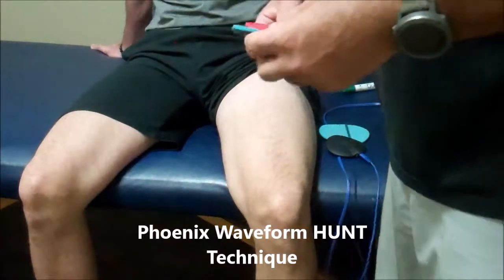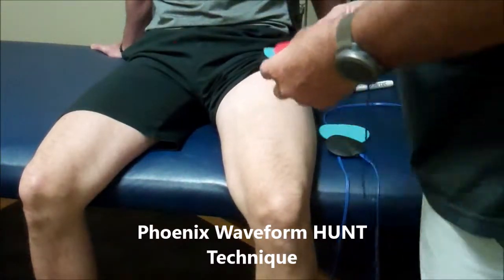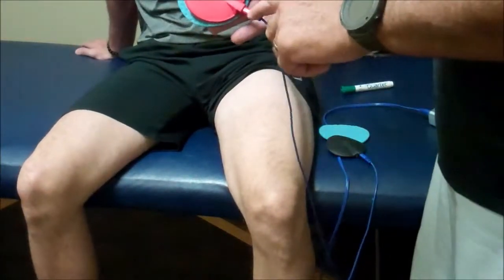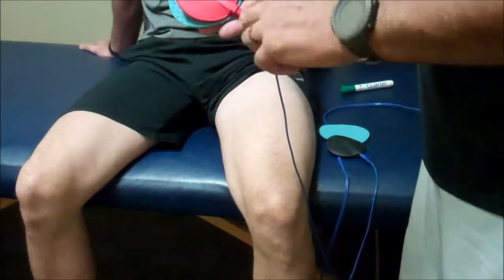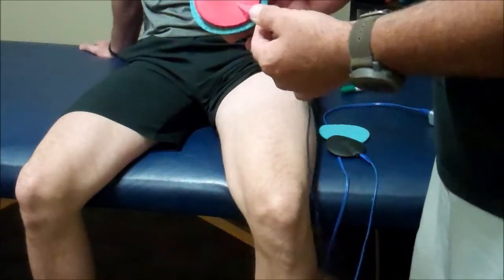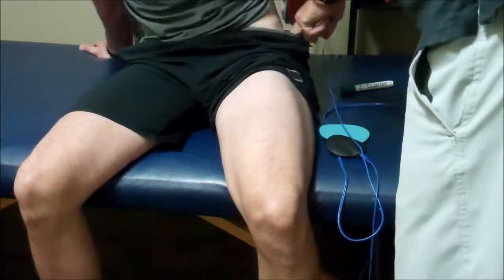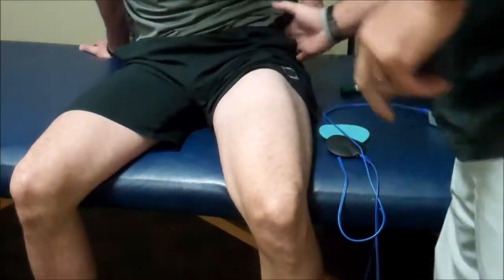Here's a quick demo on the hunt protocol for the knee. We're going to take the red lead — if you look down at the end of the lead, there will be a little positive. We've marked it with the red tape, and the red is going to be our ground. We're going to put that just on the hip as a ground.